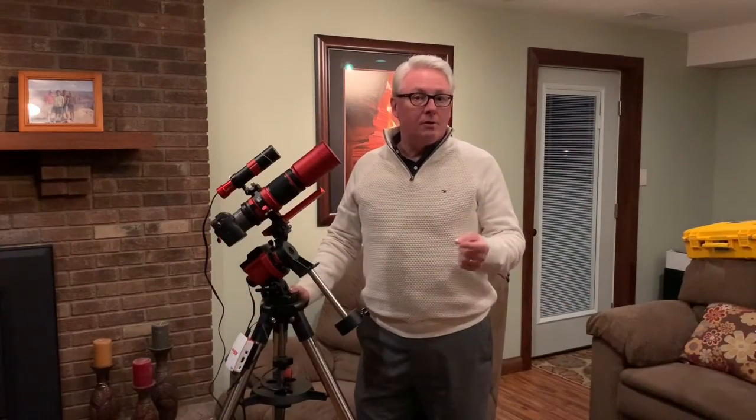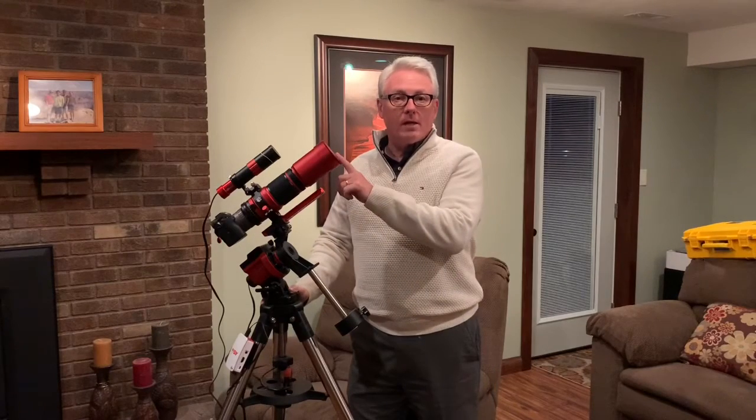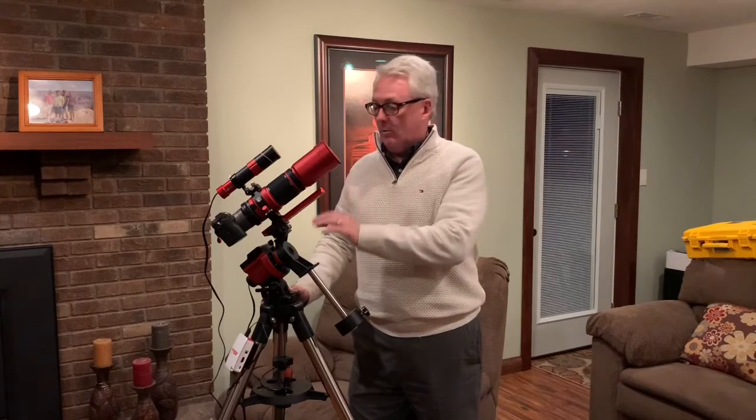As you can see, with the ZWO ASI 294 camera on the REDCAT with the iOptron, results are pretty fantastic. I was very happy with the five-minute exposures through a light pollution filter. It was unity gain on the camera, so I didn't really boost the gain. There's always the opportunity to boost gain, or even go to an STC duo narrowband filter.